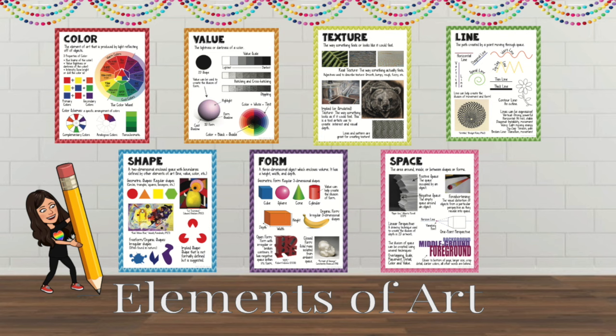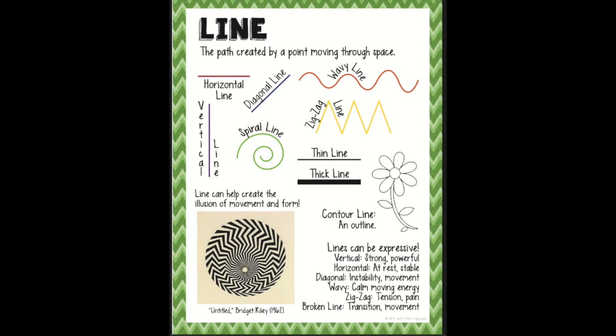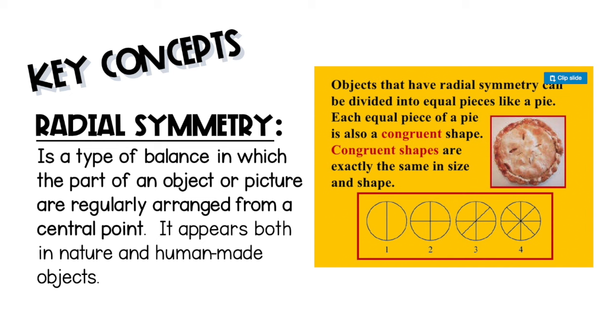The elements of art that we will focus on in today's lesson are line, shape, and color, as well as introducing the principle of design balance. Your key concept is radial symmetry — a type of balance in which the parts of an object or picture are regularly arranged from a central point. It appears both in nature and human-made objects.